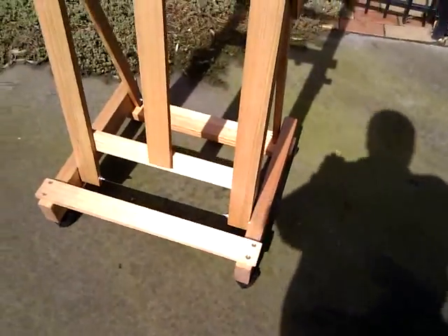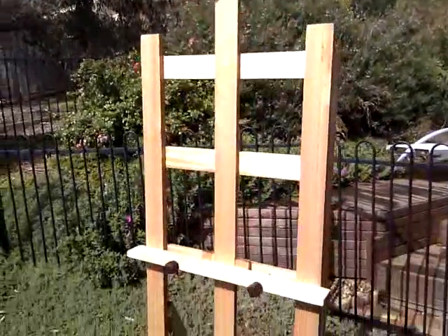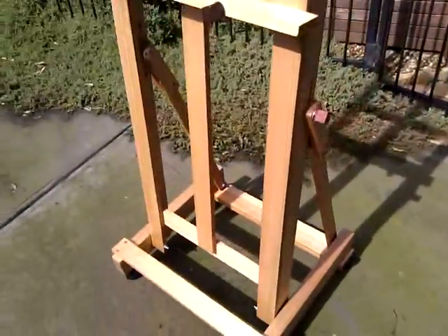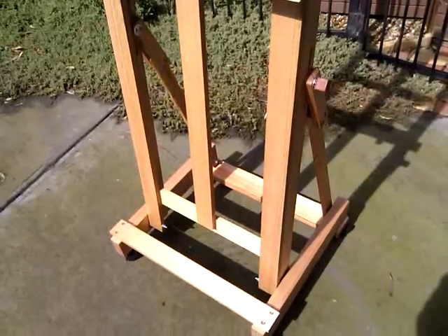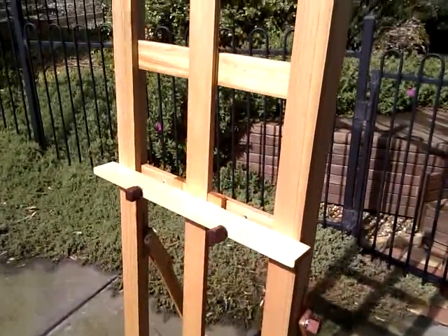The front casters lock; the rear casters don't lock. The easel is 2.1 metres tall. All joints are glued and screwed — it will never wobble or work loose during the life of the easel.